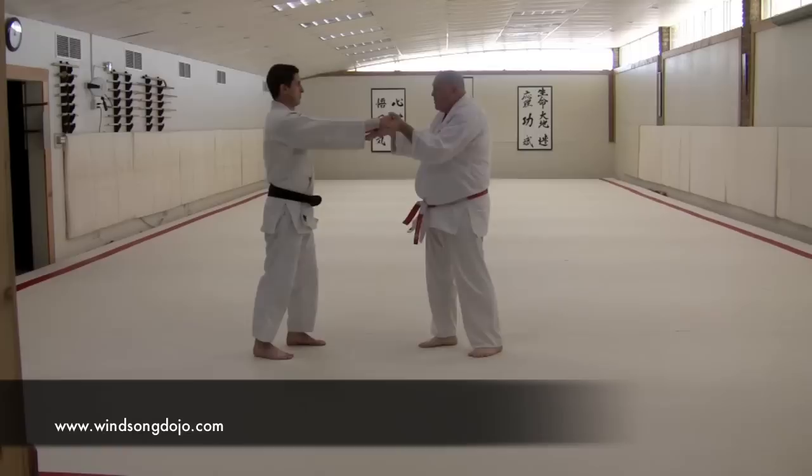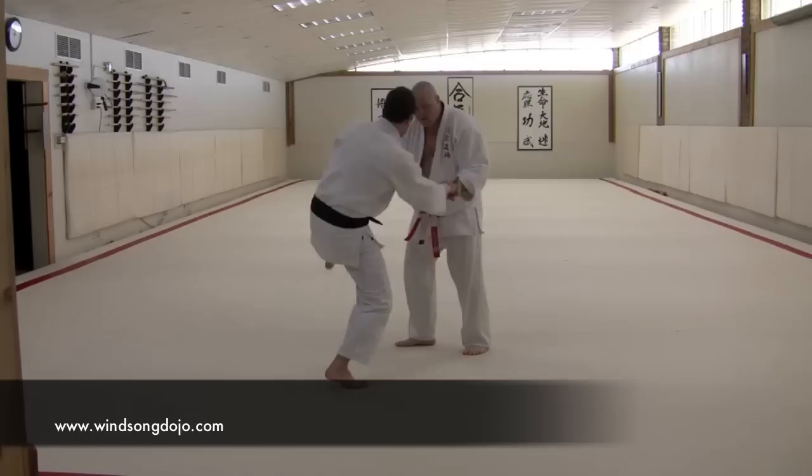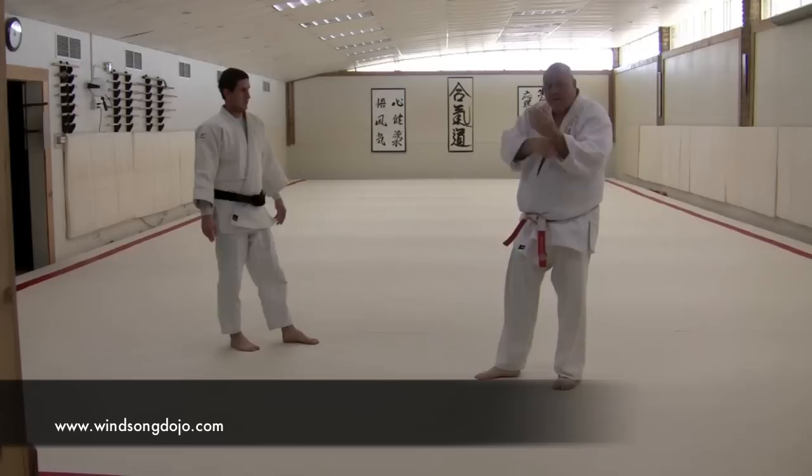If you overblow it — if I'm here overblowing it — it sends way too much signal. He gets messages all the time — I'm pushing really hard into him, trying to make it happen. Won't work. Too light — won't work. It's just like the three little bears: got to be just right. Once it's just right, once you get that sensitivity in your hands, then you get the sensitivity to use other parts of your body to create that sensitivity.